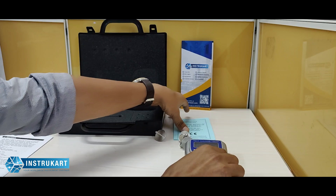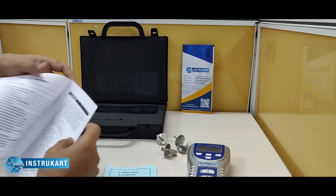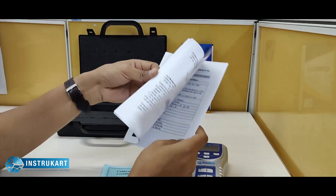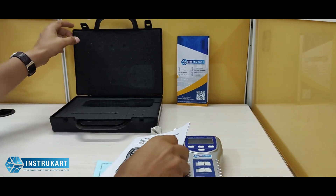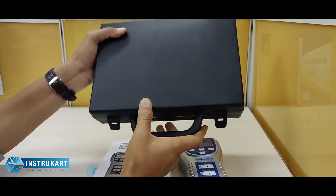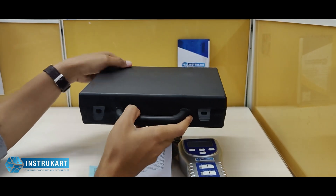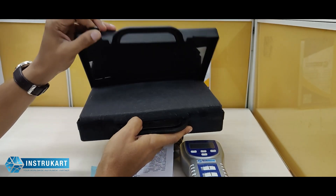It comes with a calibration certificate as standard from the factory and an instruction manual for reference on settings and other details. It also has a hard carrying case to take the item into the field whenever required.